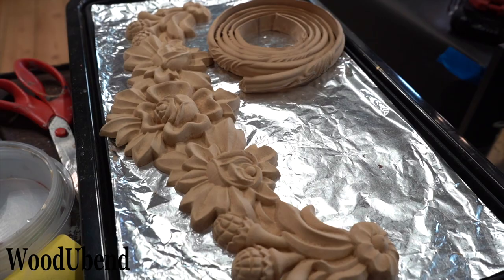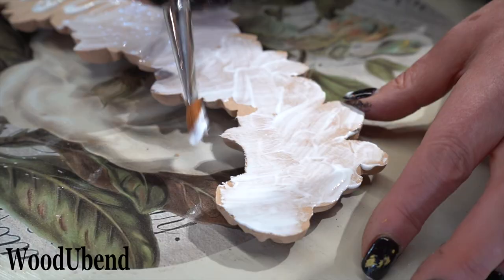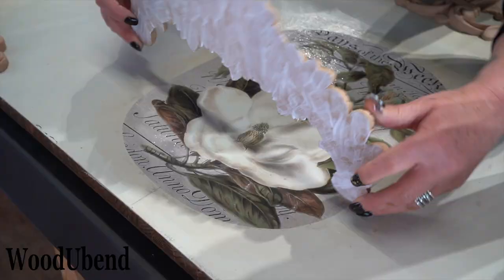Following the same steps as before, we chose Woodjabend mouldings X1001 and TR705 to frame the transfer and make it more of a centrepiece.